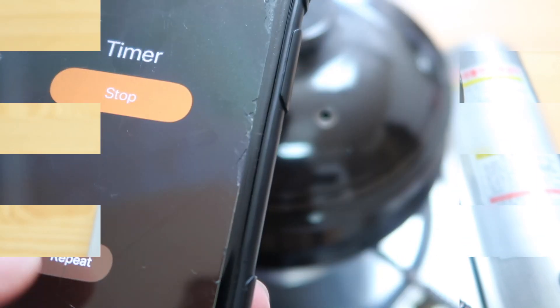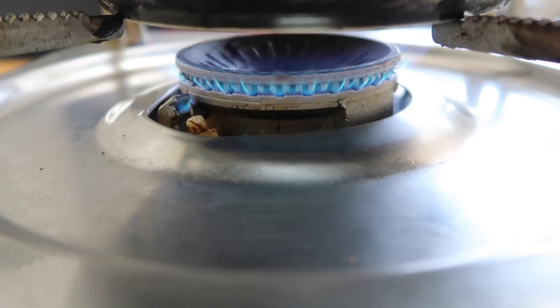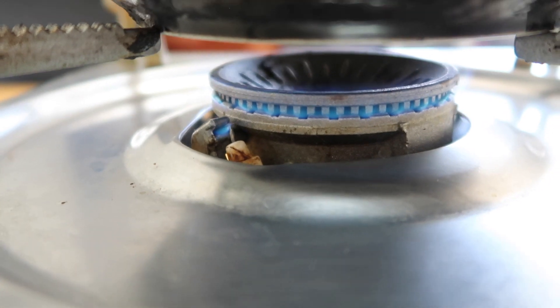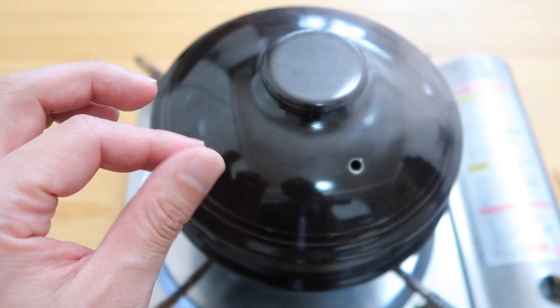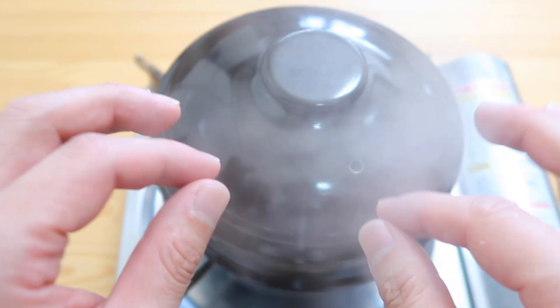So it doesn't spill anymore. That's time. I want you to reduce this to a baby flame — an infant flame. Then set a timer for 10 minutes on low heat. Depending on the size of your ddupegi, the timing might be a little bit different — plus or minus a few minutes. So play with it.